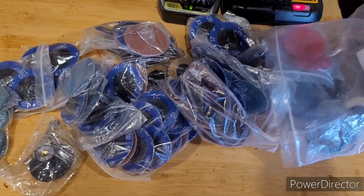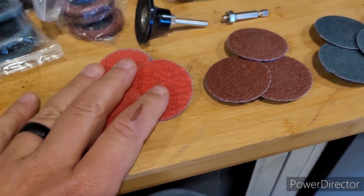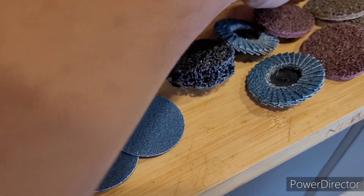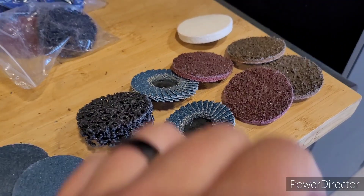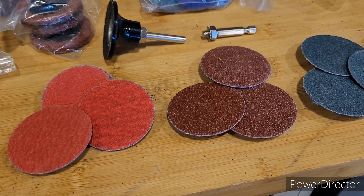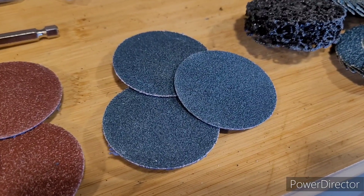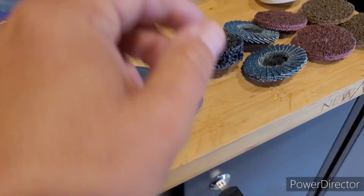I went on Amazon and bought a 126-piece kit for only 28 bucks. What I've learned is they're not all created equal. This is ceramic, this is aluminum oxide, this is zirconium oxide, and this is a wool disc for polishing. These are overlapped — they're really nice. These are cushiony for jobs that have lots of dips and divots and multi-curved surfaces. The ceramic is lighter duty, then step up is the aluminum oxide, and zirconium oxide is really the best, strongest, longest lasting for grinding and taking away metal. And this is a good paint stripper.